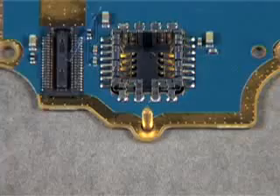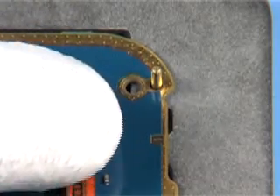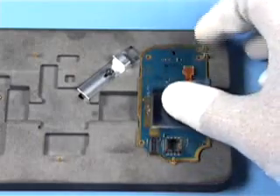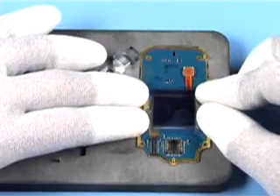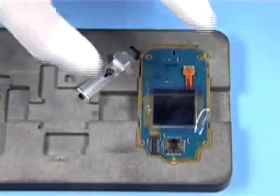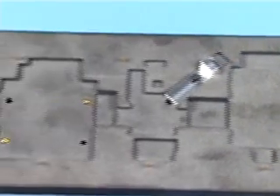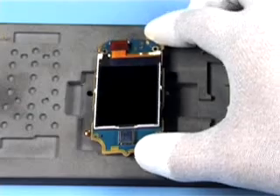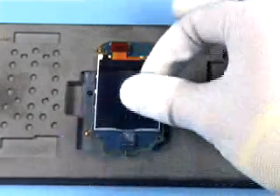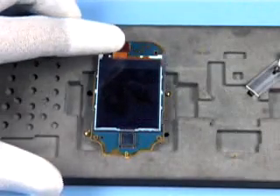Position the PWB to the LCD-CSTN — again, mind the guides. Close the flex connector. Cover the LCD with a protective film. Smooth down the PWB evenly. Cover the LCD-CSTN with a protective film too. Close the flex connector.